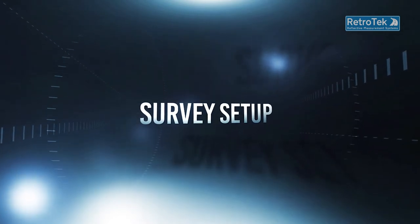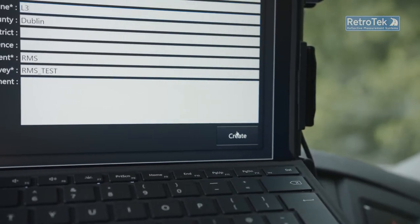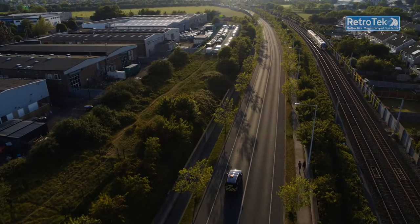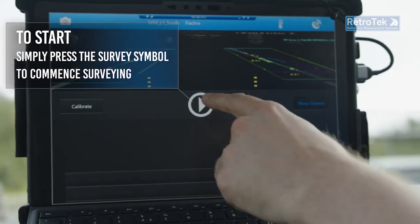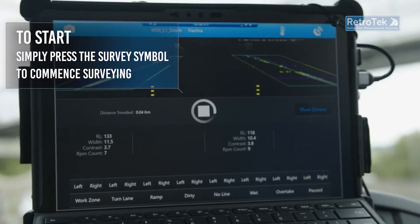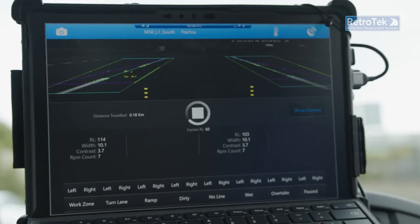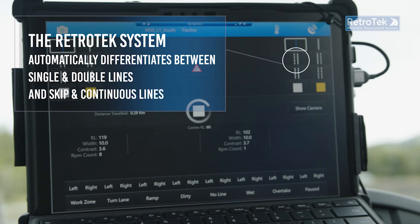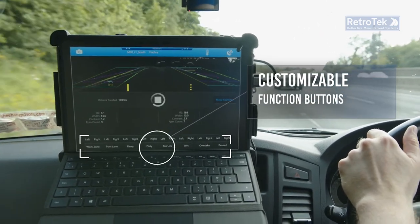Following calibration, the operator enters the survey details and starts by pressing the setup symbol on the tablet, and the survey can be commenced by pressing the create tab. The survey can also be paused to allow for refueling breaks. Simply press the start symbol to commence surveying. The Retrotech system is unique as it differentiates between single and double lines, and skip and continuous lines, allowing the driver or operator to concentrate on driving with minimal interaction with the tablet. Operator intervention is only required via the function buttons for any changing road conditions that could affect the survey results.